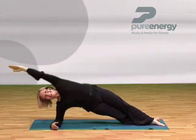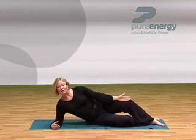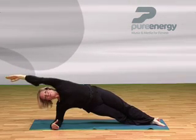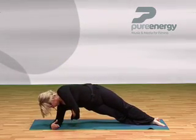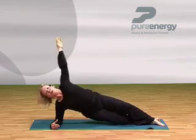Trying desperately hard not to shake, and coming back. Let's progress that a little further — taking it up and over, coming back, and rotating, then coming back up and dropping down.